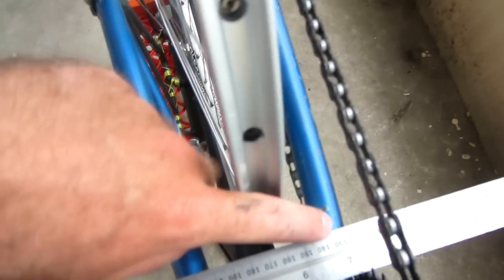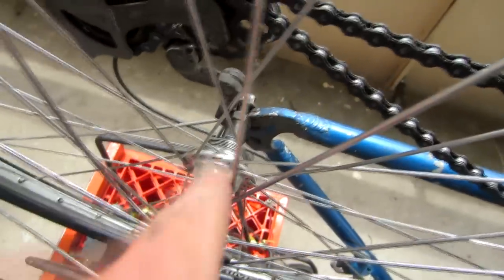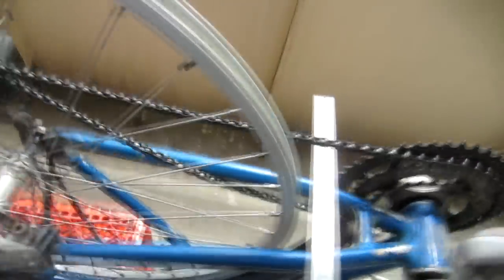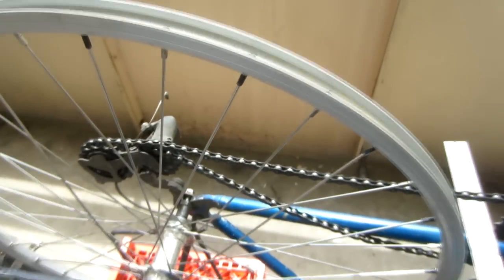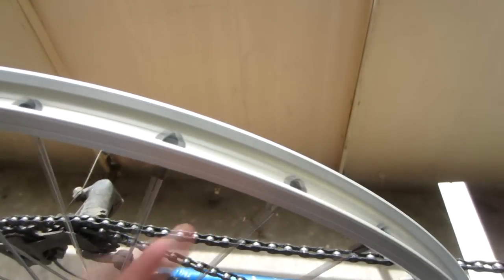For item number one — truing the wheel — I actually have a full separate video called 'How to true a wheel on a bicycle,' which I recommend watching to get your wheel nice and true. For item number two — making sure the wheel is properly centered — half the spokes are connected to one side of the hub and the other half to the other side. If the wheel is too far on one side, you tighten up all the spokes which go to that side and loosen all the spokes on the other side, doing that in a systematic way — going around the wheel doing an even amount of turns, like a half turn or a quarter turn — alternating since this one goes to the right side and this one goes to the left side.